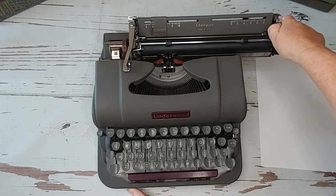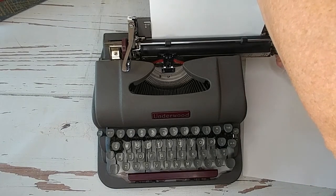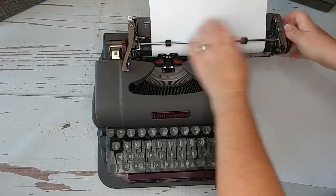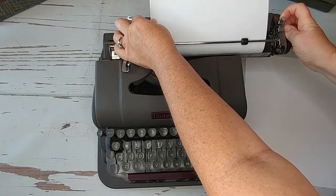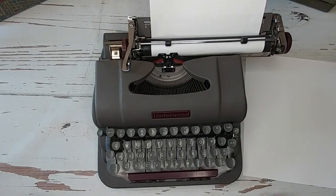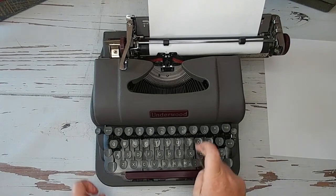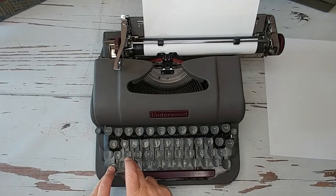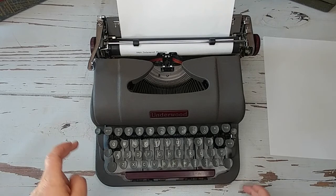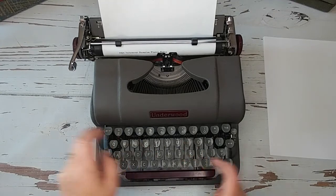Let's put some paper in and do a little bit of typing. I have it just a little bit crooked so I'm going to straighten that out. There we go. There's no number one on this, as is pretty common on vintage typewriters, so you use your lowercase L. And this is a 1949 Underwood Champion, also called a Finger Light — one of the early models.